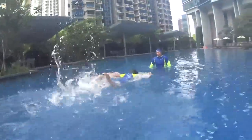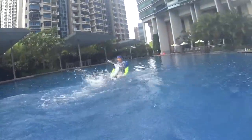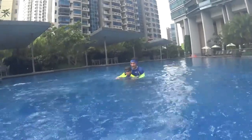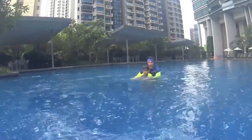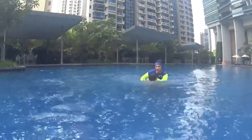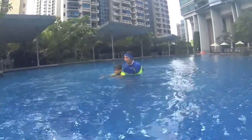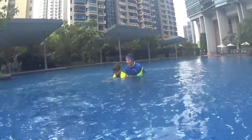One dolphin, two dolphins. One dolphin, two dolphins. Very good — try to relax more, it's easy. One dolphin and two dolphins. One dolphin and two dolphins. Blow your bubbles, keep your head under the water, covered by your arms. Head down.